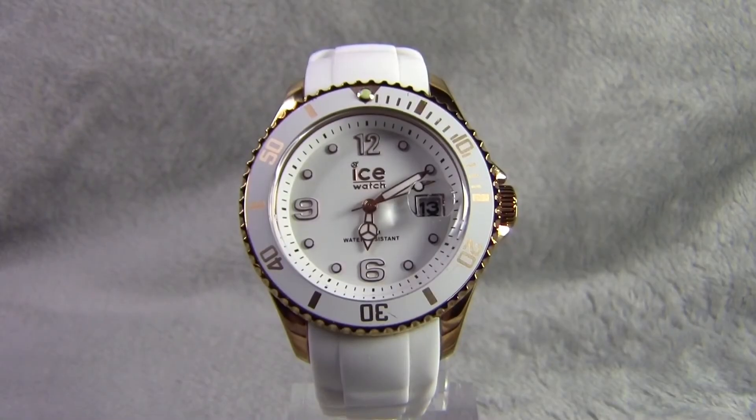Hi guys, today we are reviewing an ICE style watch, model number 031751. In the review we'll be going through the style, features as well as dimensions. So without further ado let's get started.